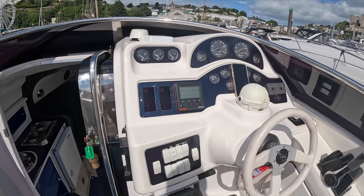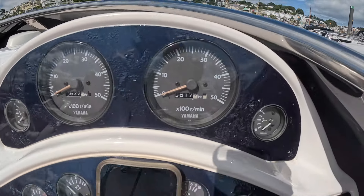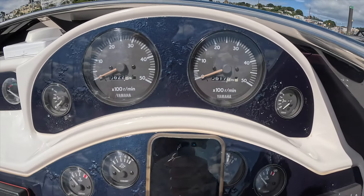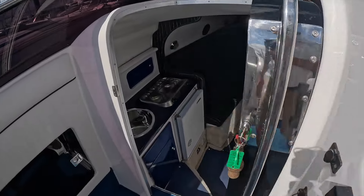She's just been out of the water with both engines removed and completely overhauled - anything that needed doing was done. She's done 622 hours on the port and 617 on starboard, and everything just looks in really nice condition.